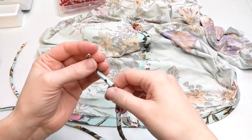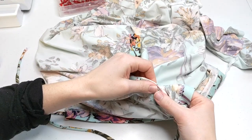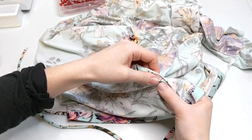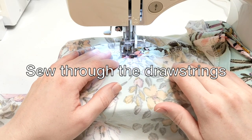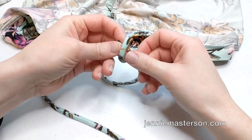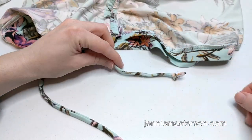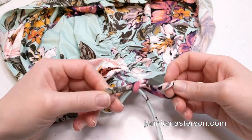Take your drawstring and a safety pin and thread it through the casing that you made on the side seam. Repeat on the remaining three drawstrings and casings. Once you have your drawstrings in the casings, you need to sew the top shut. Tie a knot on each of the drawstring ends. Scrunch up the skirt as much as you want, tie a bow, and you are done!